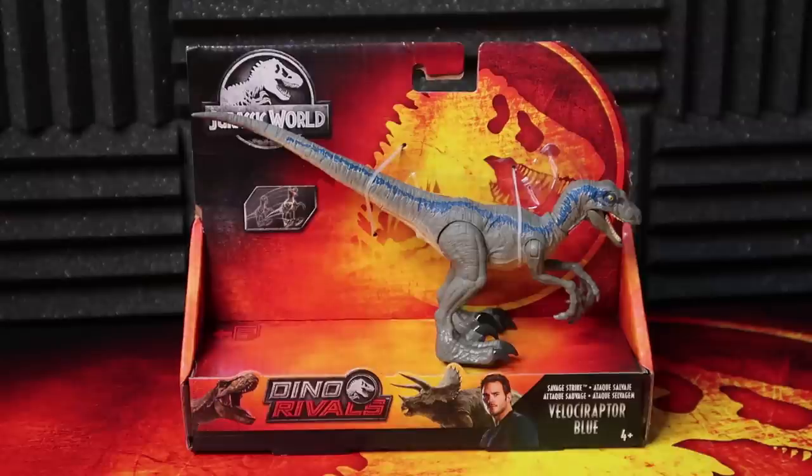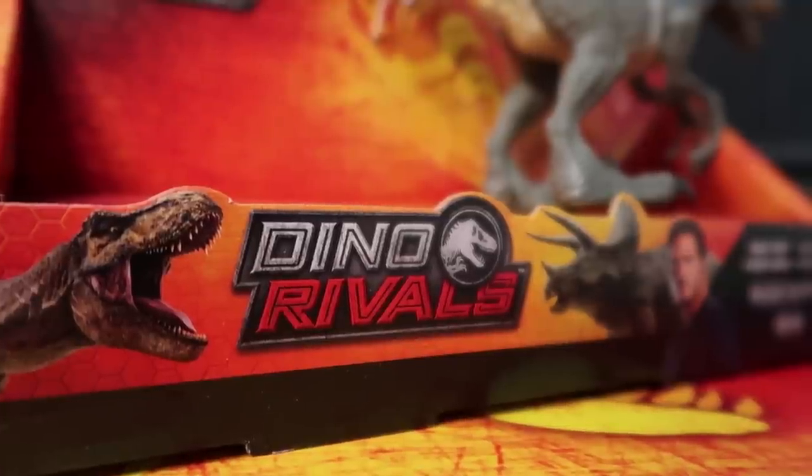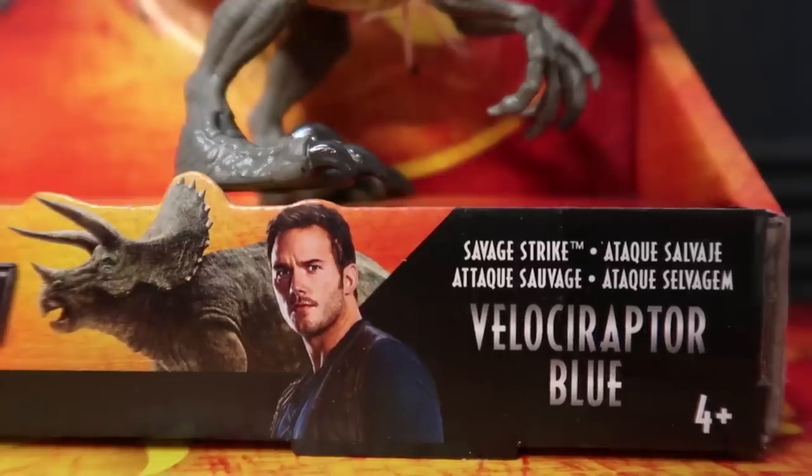Hello, everybody, and welcome back to another review here on the Jurassic Park Podcast YouTube channel. I am Brad Jost, the host of the Jurassic Park Podcast, and today we're going to be taking a look at the newest Dino Rivals, Savage Strike Velociraptor Blue.